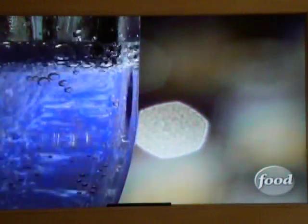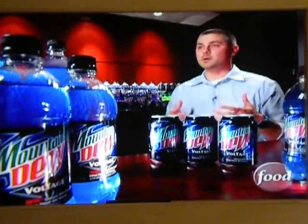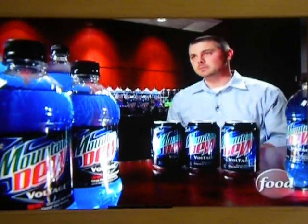Mountain Dew Voltage is a supercharged soda that was hand-picked by consumers. Fans taste tested several new flavors back in 2008. The consumers decided what color those products were going to be, what the name was going to be, and what the design was going to be.